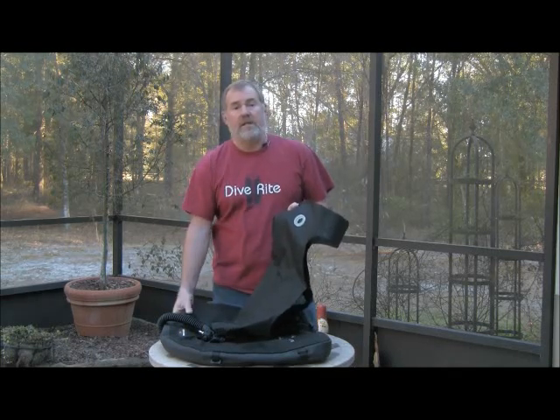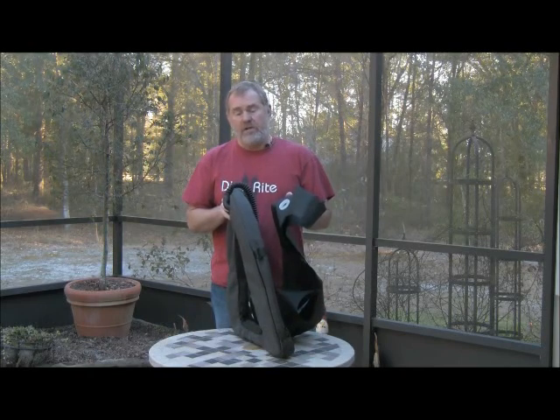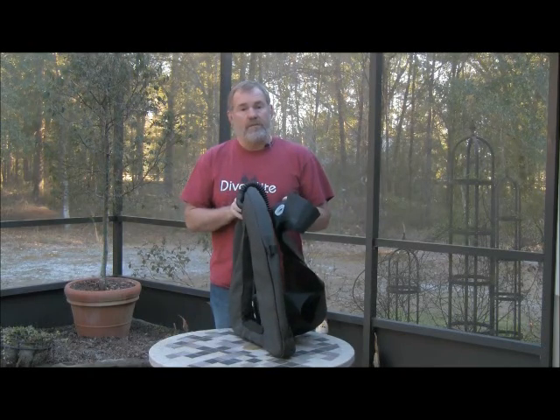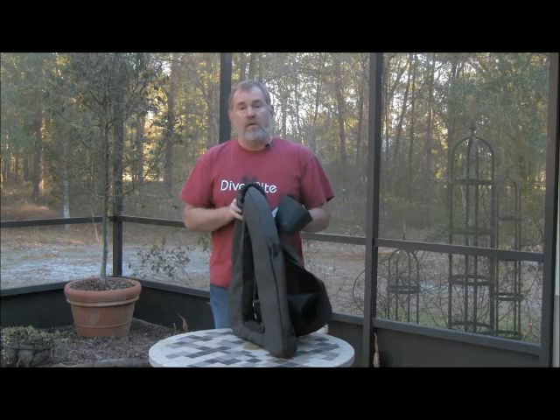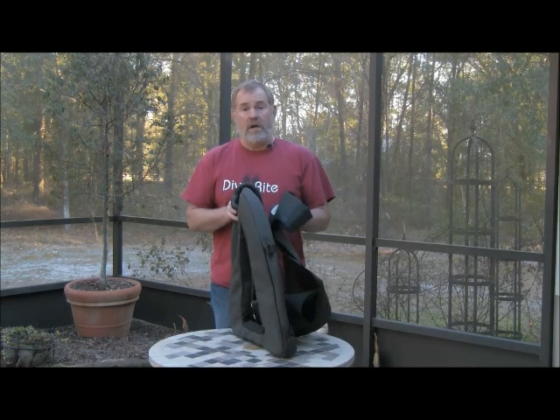The bottom line is that with all the XT wings, they have a lifetime warranty on them — from punctures, tears, rips, anything. If you send one in for a warranty repair, then you're probably getting a call from me because I want to know what you were doing to destroy it, and maybe I'll go do the dive with you.